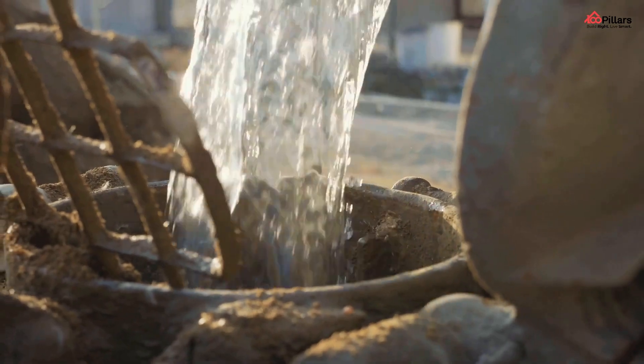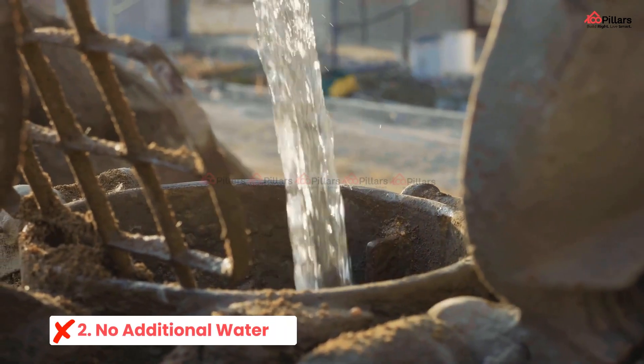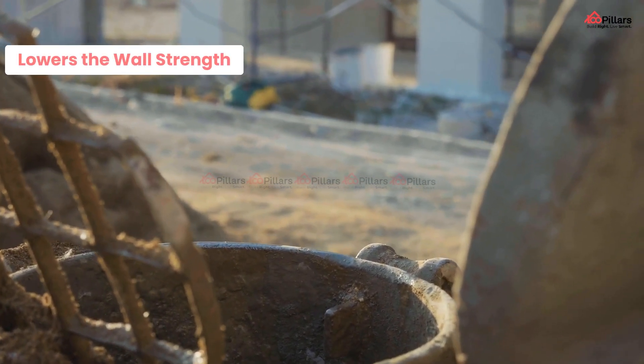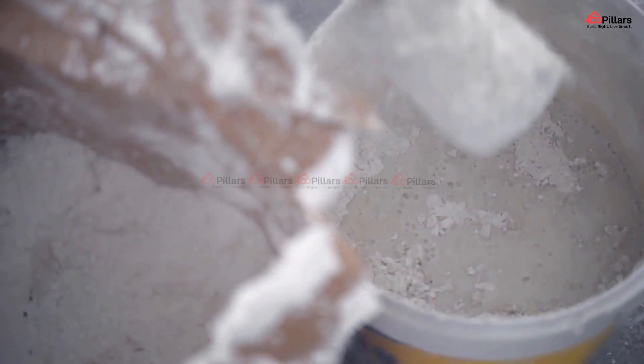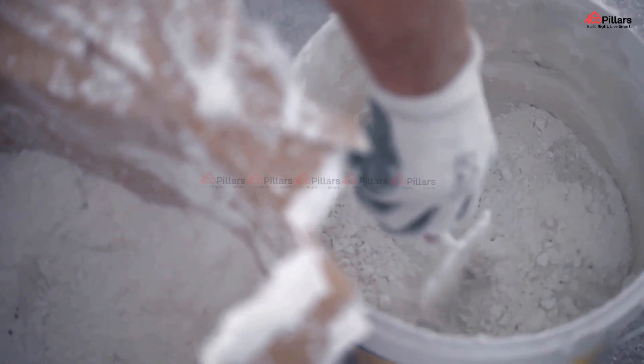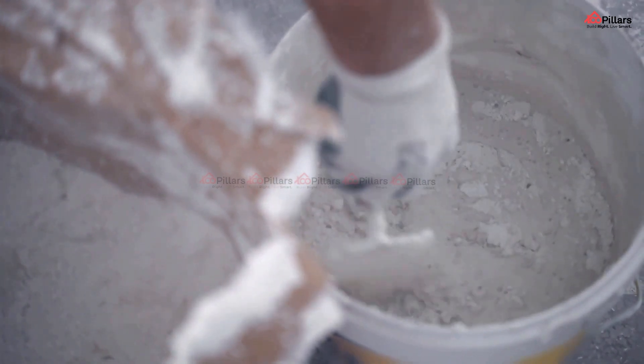Number two: no additional water. Excess water in your cement mortar can cause shrinkage problems which can lower the strength of your wall. Generally, water is added to get the correct workability, but adding extra water after the mortar has dried up is usually not recommended.